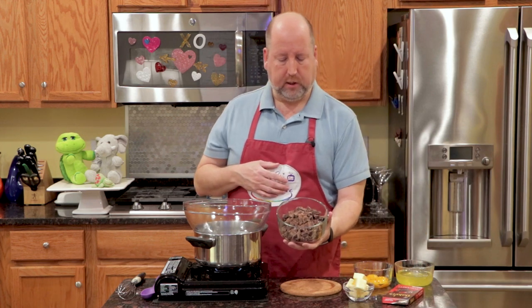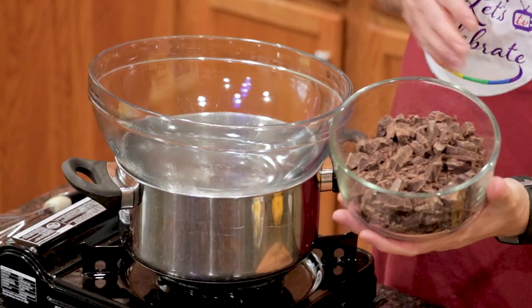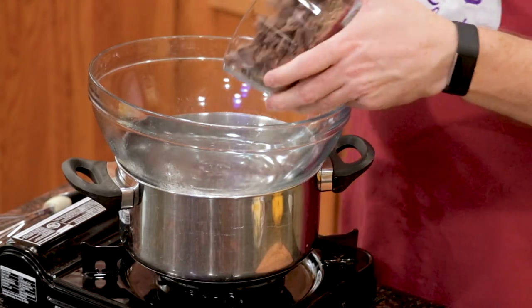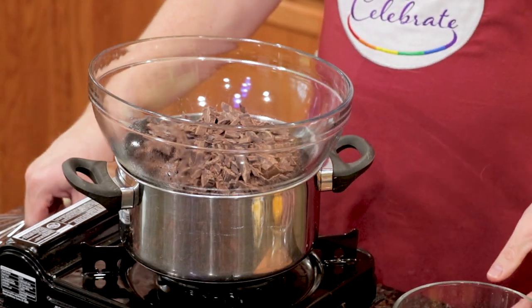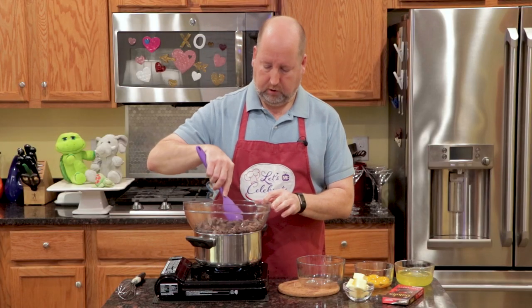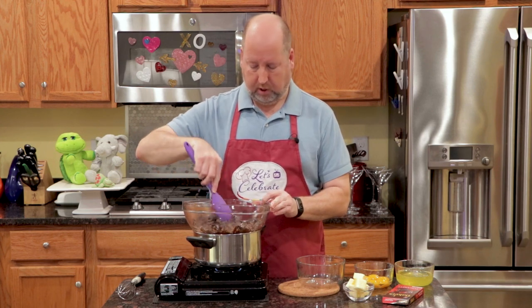Now all I've done is I've taken the bars and just roughly chopped them up with my chef's knife — very easy to do. I'm going to put this in the bowl, and it's going to start melting pretty quickly. Just give it a little stir and it's already starting to melt, because that bowl was warmed.